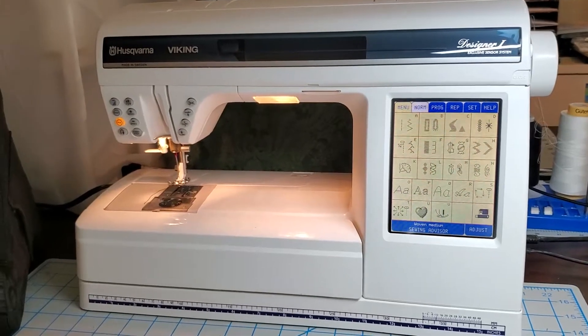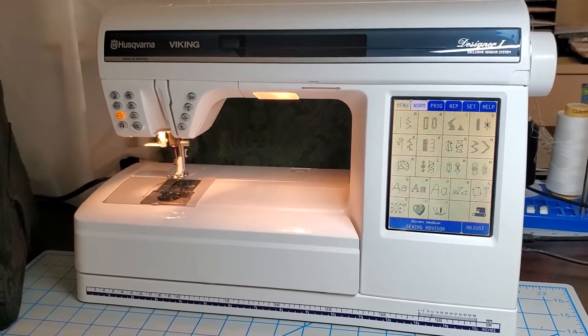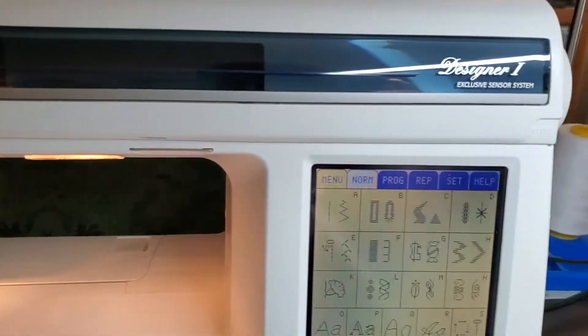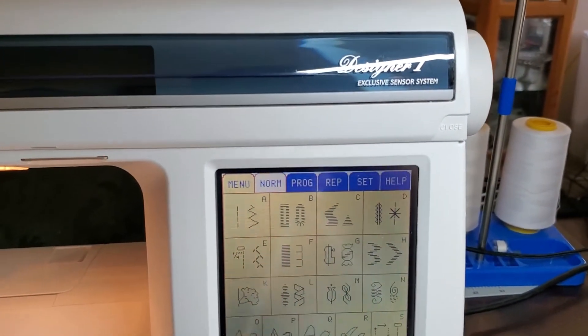A friend just gifted me this fantastic sewing machine. It's the Husqvarna Viking Designer 1 Series sewing machine.